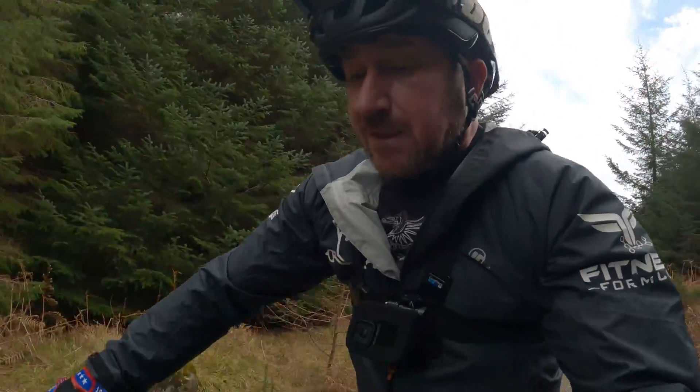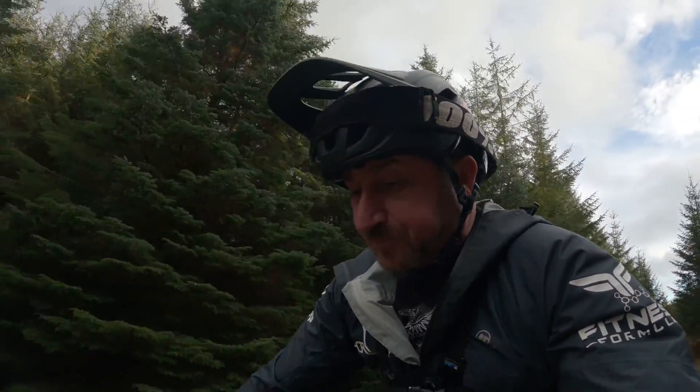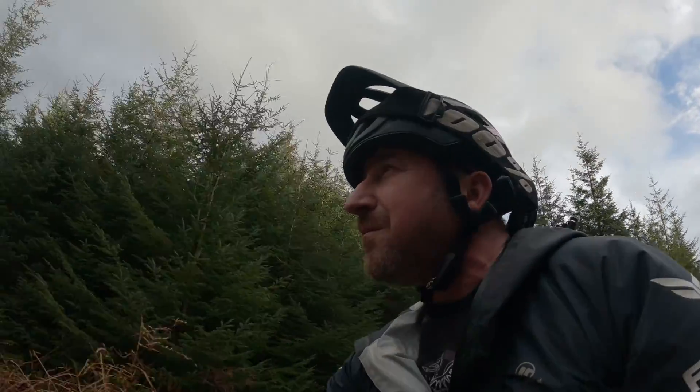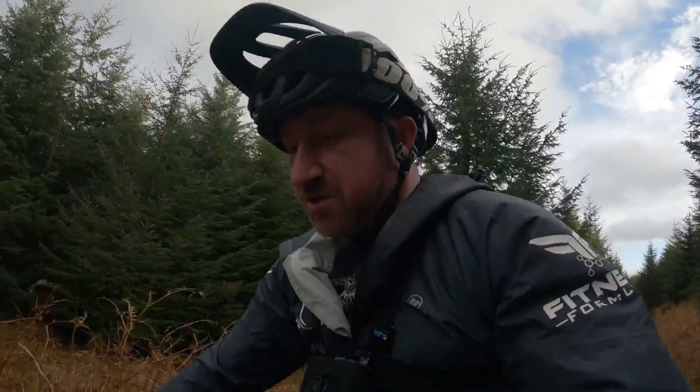So we're at just short of 10K and we're down to 79% battery. What have we done? 350 meters of climbing. Not so bad. Keep pushing on, so here we go.